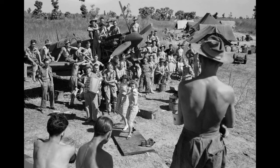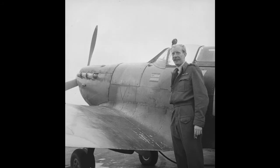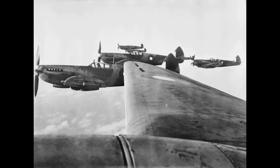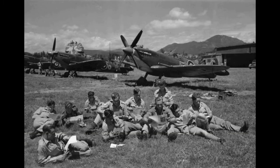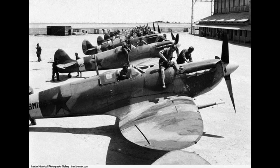During the Battle of Britain from July until October 1940, the public perceived the Spitfire to be the main RAF fighter. In fact, the more numerous Hurricanes shouldered more of the burden of resisting the Luftwaffe. The Spitfire was a better fighter aircraft than the Hurricane — Spitfire units had a lower attrition rate and a higher victory-to-loss ratio than those flying Hurricanes, probably because of the Spitfire's higher performance.